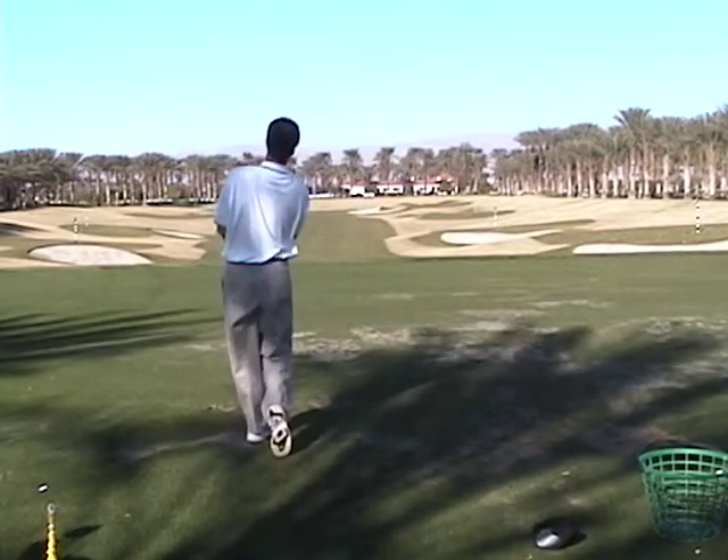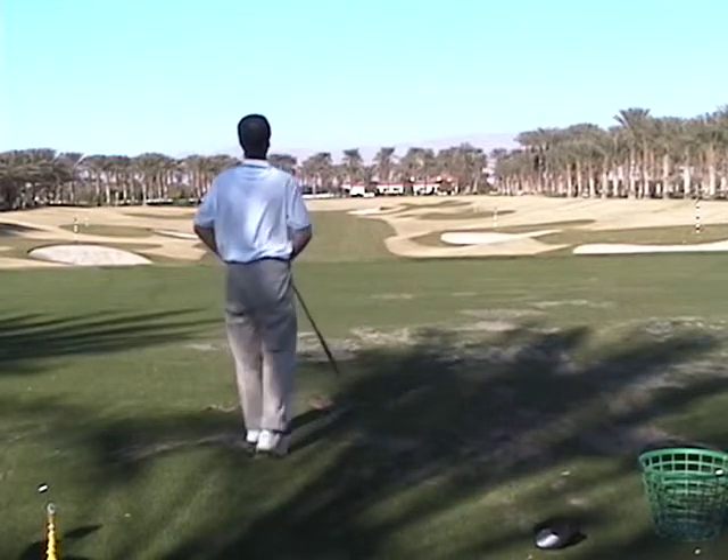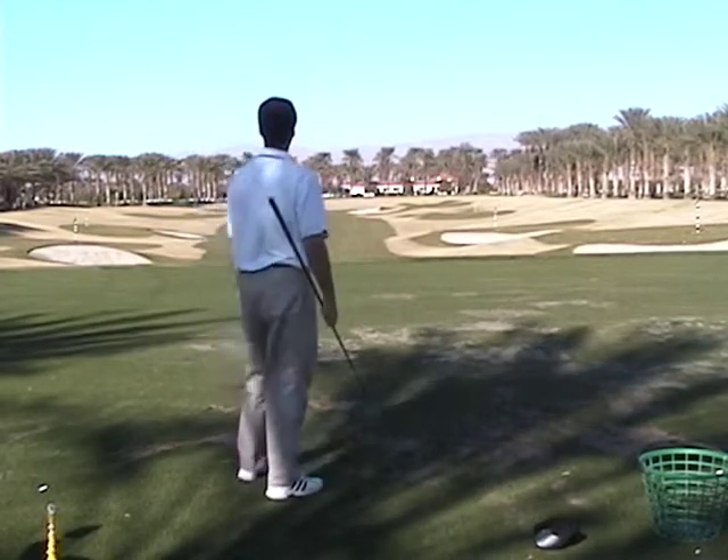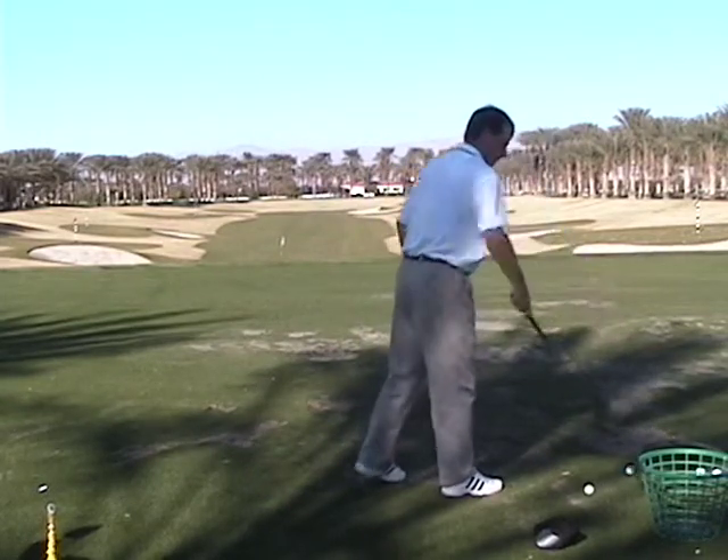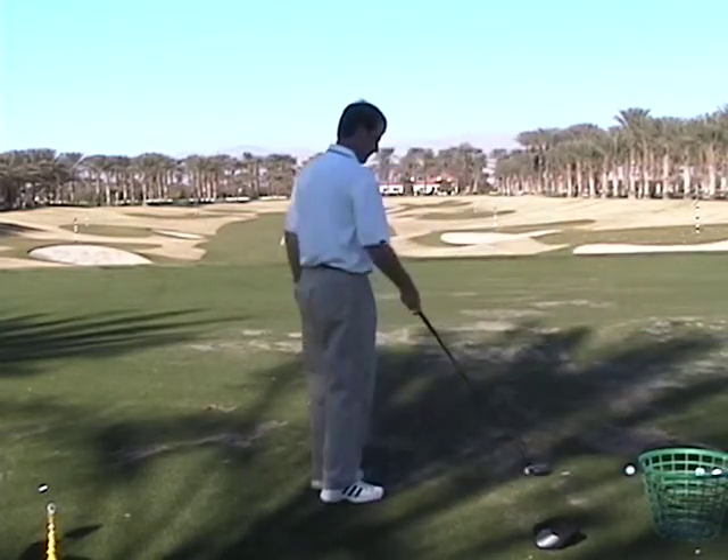I like that. See, if you get really good at that move and then you get aggressive with it, it'll just go straighter. It won't cut anymore. It'll go straighter.